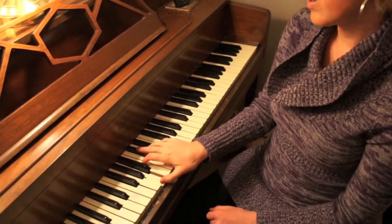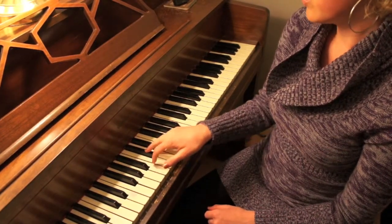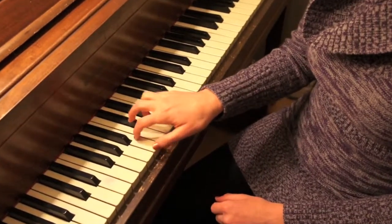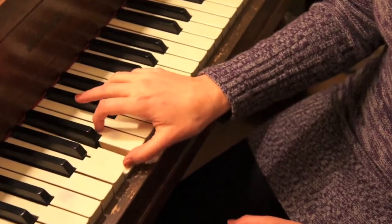And I'll show you what it sounds like with the piano: One, one, two, one. One, two, three, two, one. One, two, three, four, three, two, one. One, two, three, four, five, four, three, two, one.